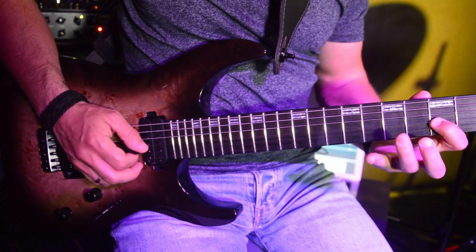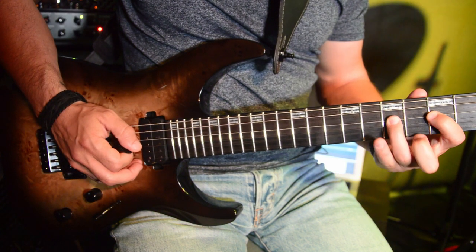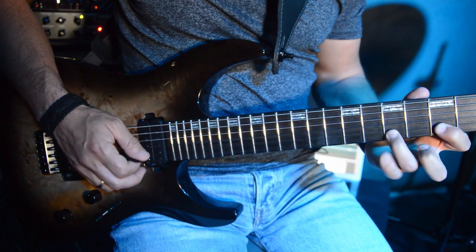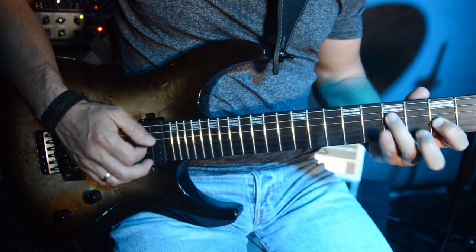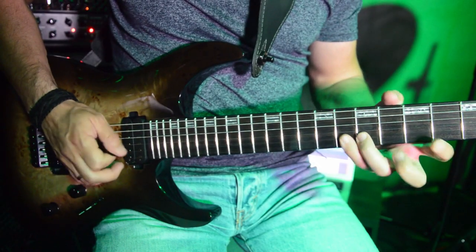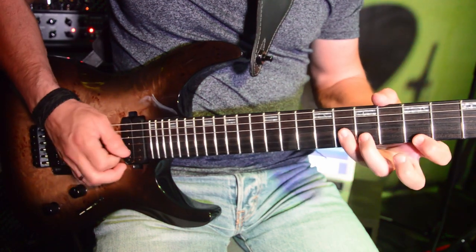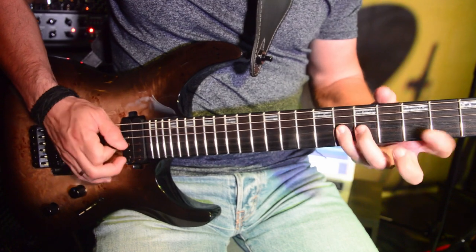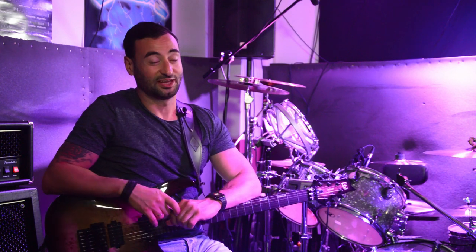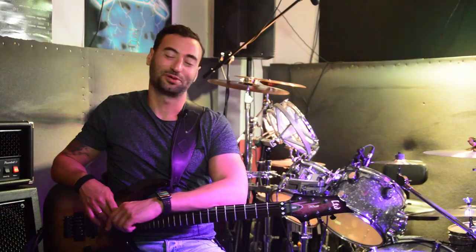Thanks guys for watching. I hope that you liked it — don't forget to share and subscribe, and see you next week. Bye-bye.